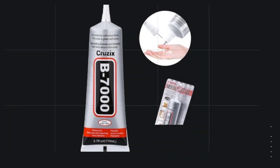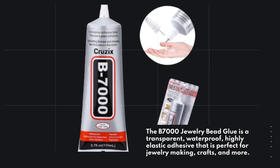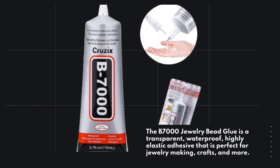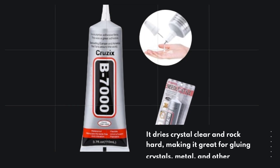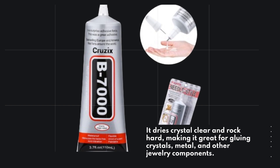The B7000 Jewelry Bead Glue is a transparent, waterproof, highly elastic adhesive that is perfect for jewelry making, crafts, and more. It dries crystal clear and rock hard, making it great for gluing crystals, metal, and other jewelry components.